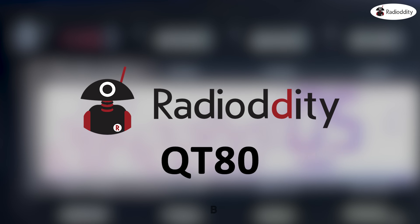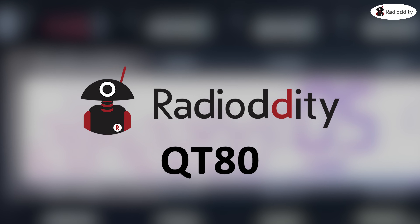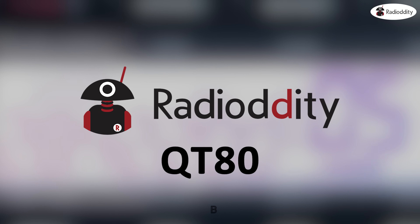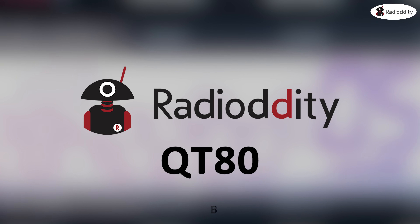For more information on the brand new Radio Oddity QT80 80-watt 10 meter transceiver, please visit the Radio Oddity website.